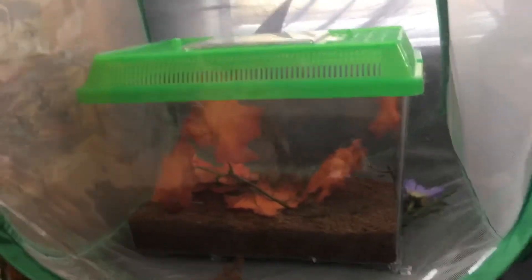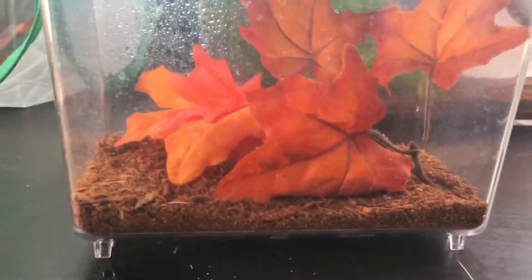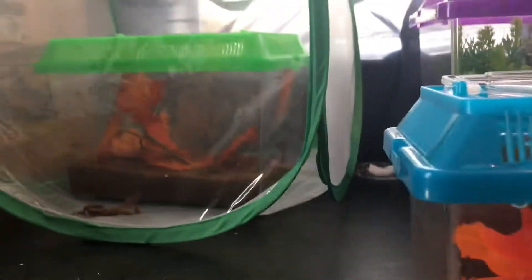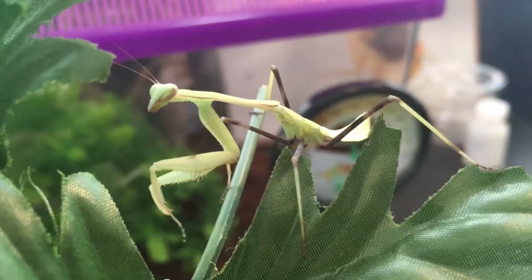I accidentally ordered a slightly bigger cage for my other ghost mantis and I feel bad — it's a little too big. But he can live in that one for the rest of his life, so yay! Anyways guys, be sure to like and subscribe, and I'll see you in the next video.